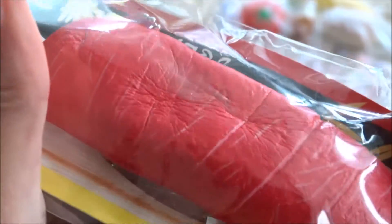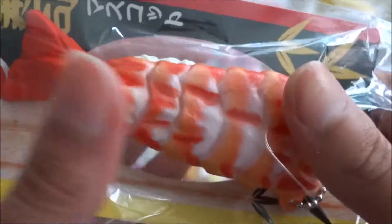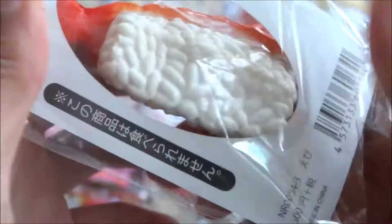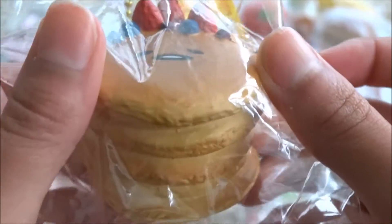It's actually very soft and squishy. And lastly, the shrimp one. Next, I have this Gudetama pancake squishy.